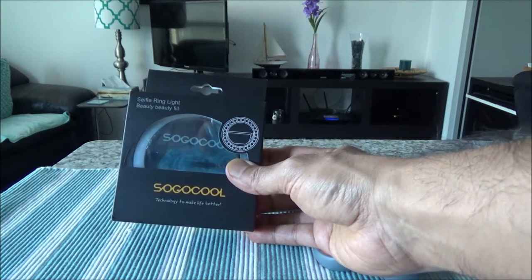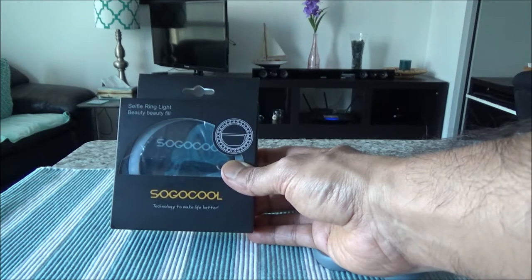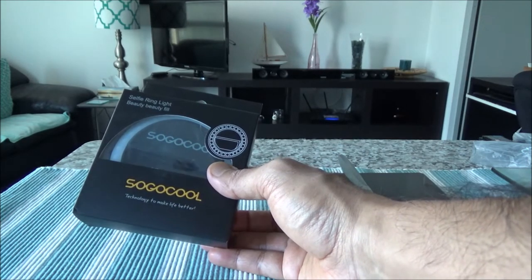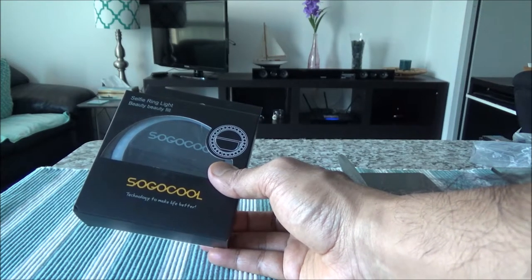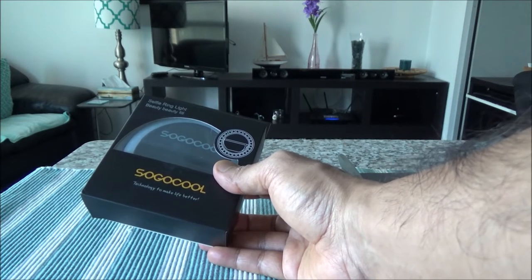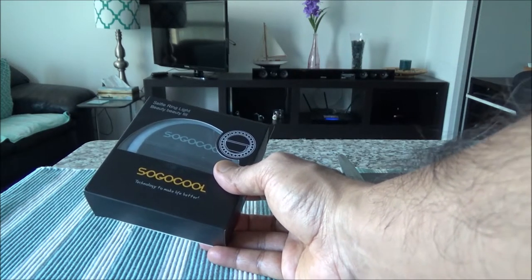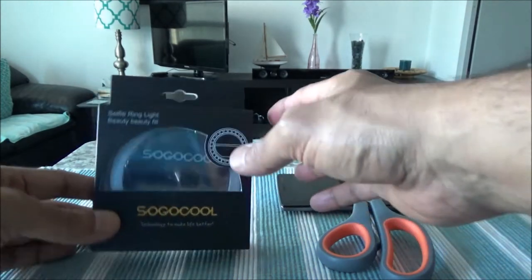So this one has 36 white LED bulbs and it is a selfie ring light which is USB chargeable — no battery, you can charge it with USB which should be provided. You can stick this to your cell phone or even to your laptop, so it works like an optional light to make your face or object brighter. Let's start with the unboxing and then I'll do a test video with and without this to see whether it really works.